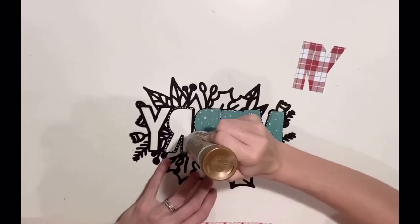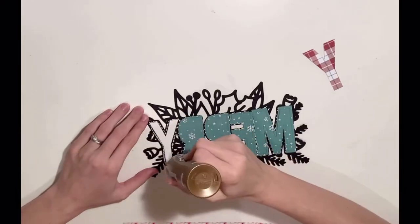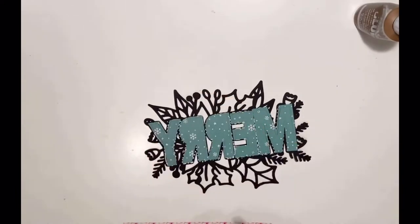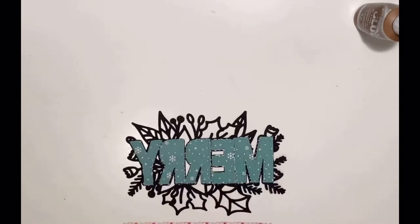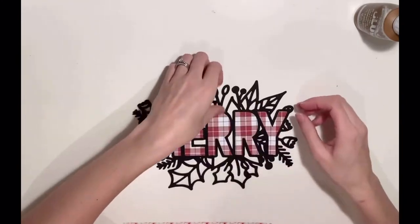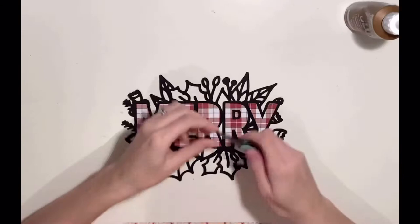I asked for a mixture of holly leaves, berries, things like that — a nice festive feel to it. I'm just wiping off the excess PVA glue there.